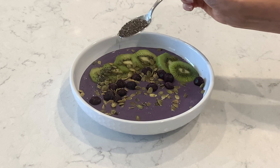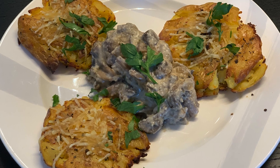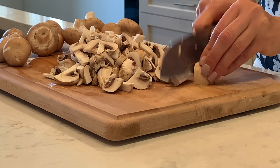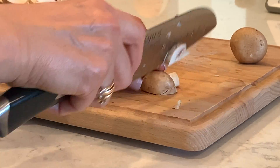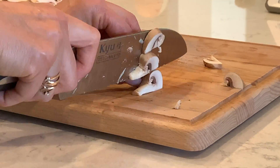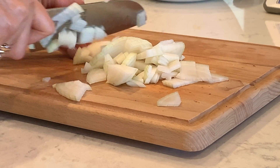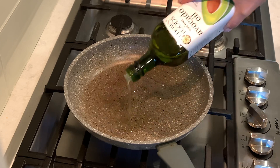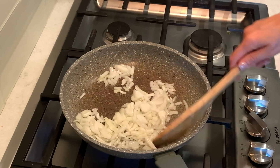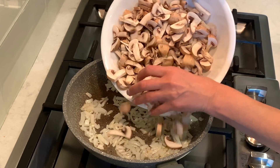Let's jump into the video. For the recipe, slice one pound of mushrooms and chop one medium-sized onion. Pour three tablespoons of avocado oil into a pan, add onions, let them cook for two minutes, then add mushrooms.